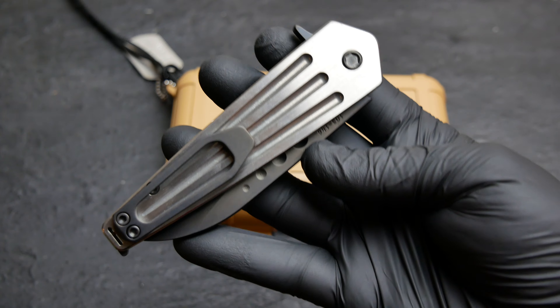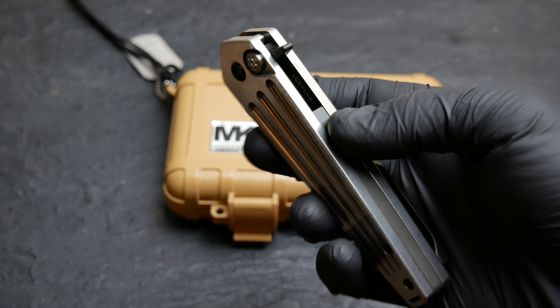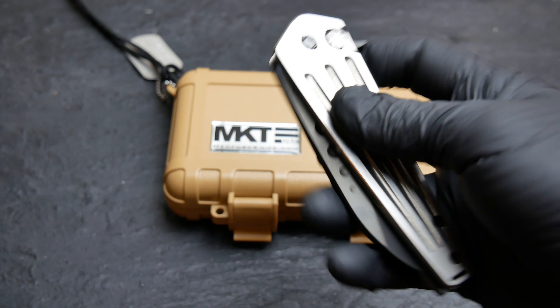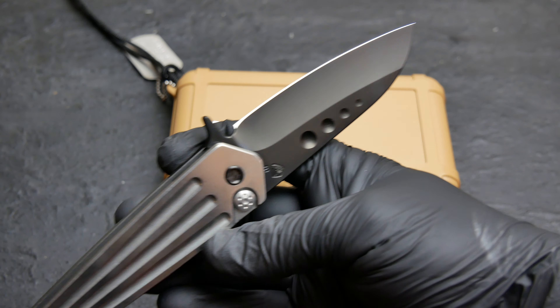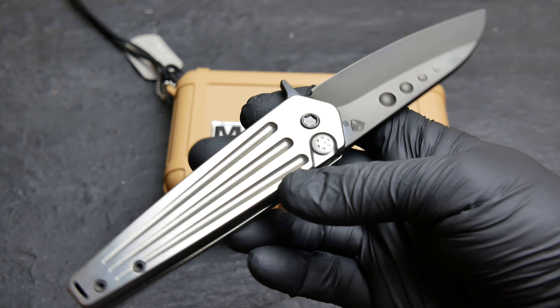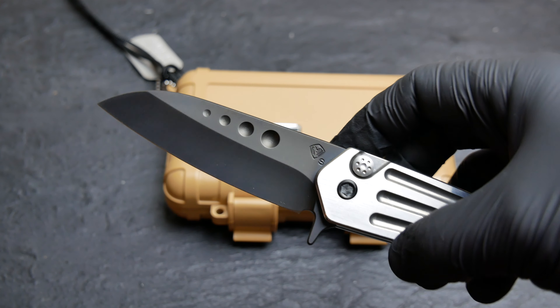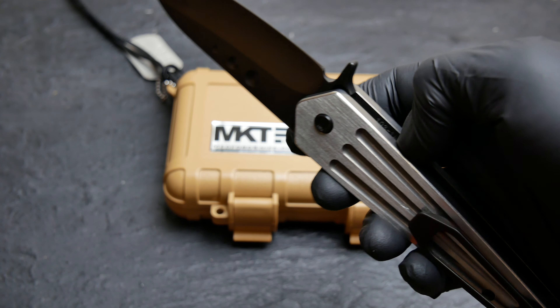This particular one has tumbled handles. You got a PVD clip, blade is PVD as well, with a smooth action on that deployment. Blade steel on this guy is S35VN.